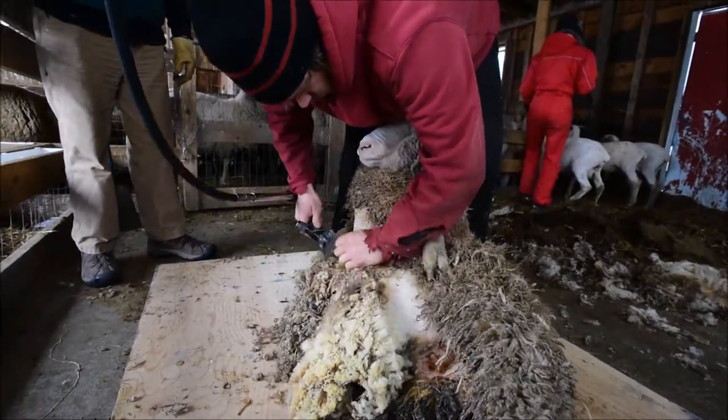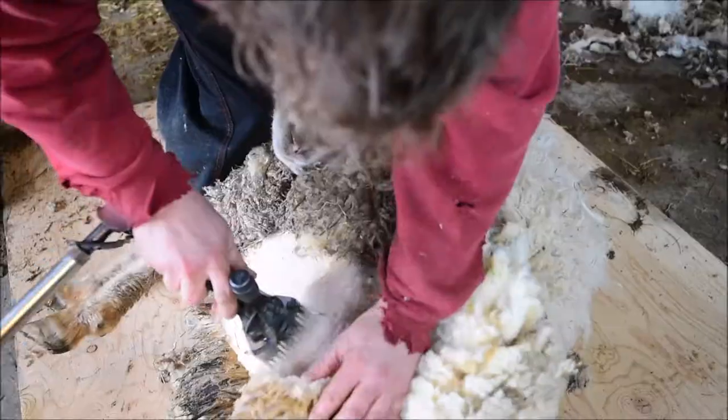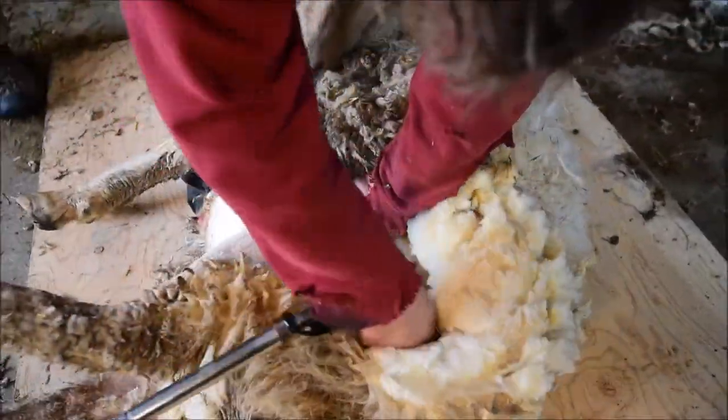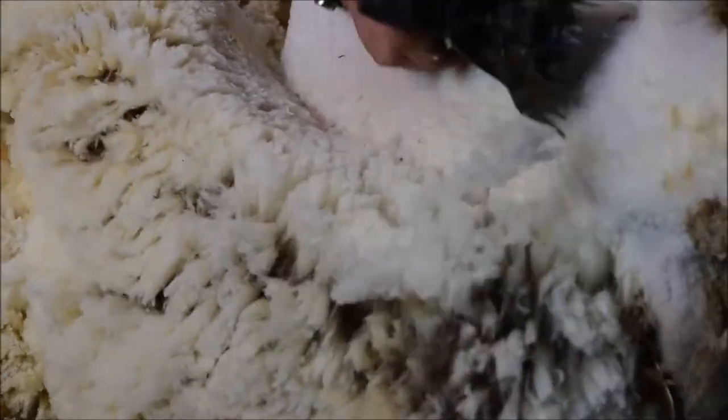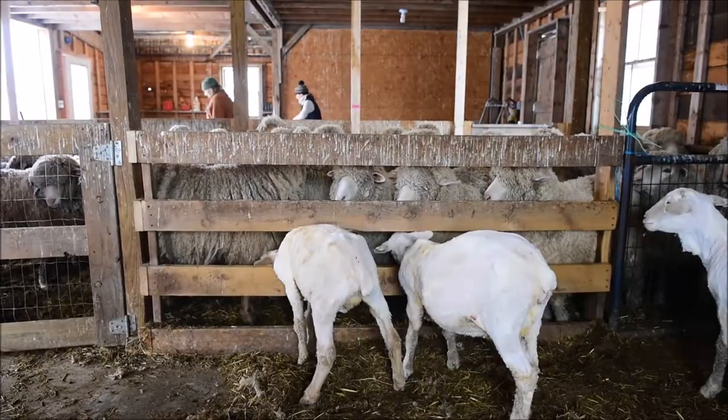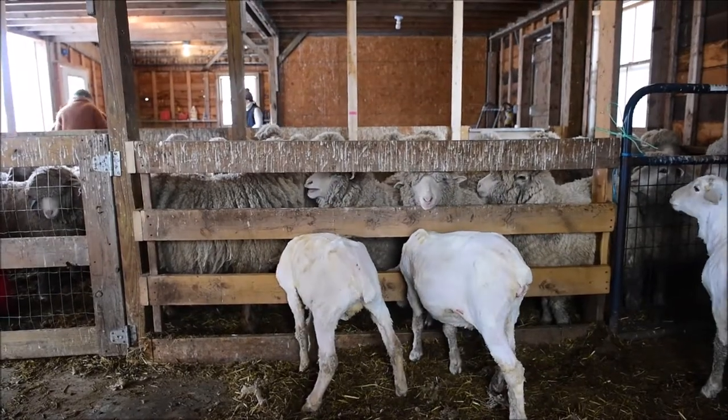It's a fiber farm. I raise sheep. We have lambing season, and before lambing season we shear the sheep. The reason we specifically shear the ewes is because as the hormones are released in order to give birth, the fiber — like our own hair, a lot of you women will know this — changes, and I want to have the highest quality fiber possible.